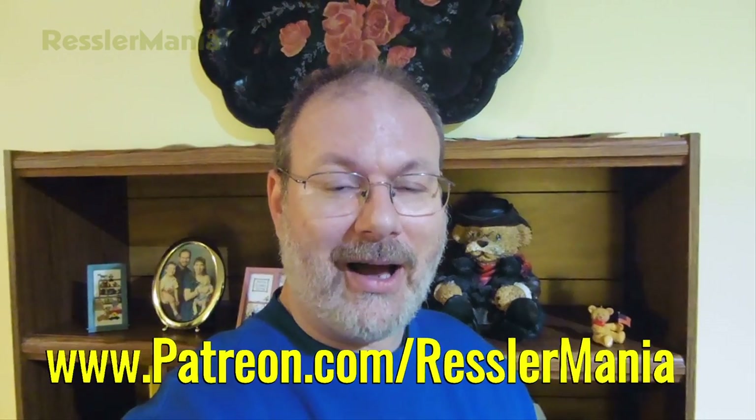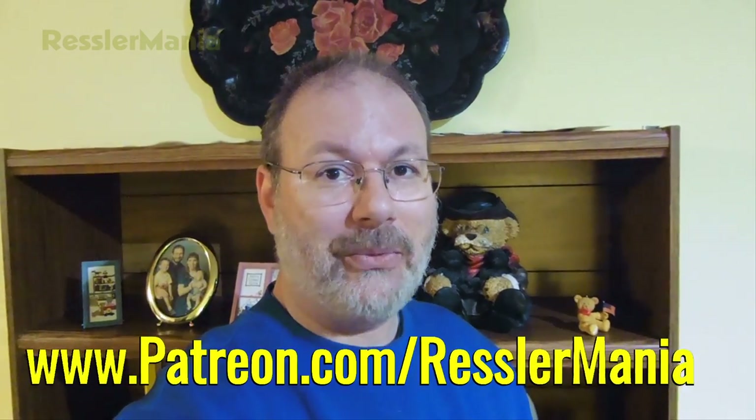Hello, welcome back to another exciting episode. We hope you enjoy it. Don't forget, if you could please check out our Patreon page at patreon.com/Wrestlemania, we'd really appreciate it. And don't forget to subscribe.